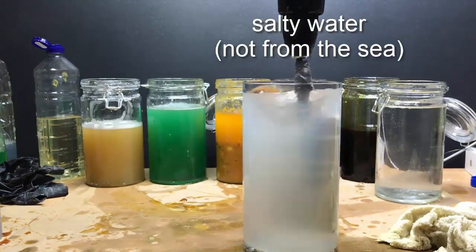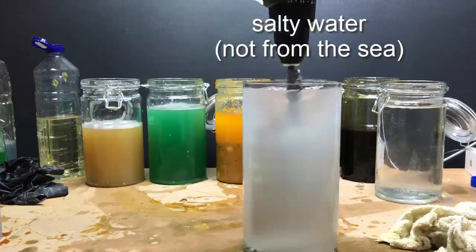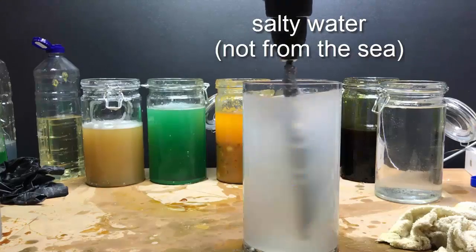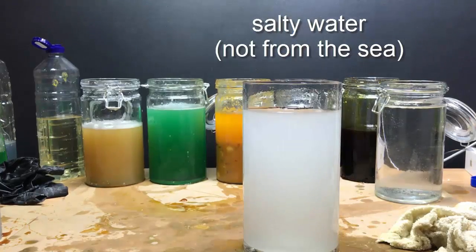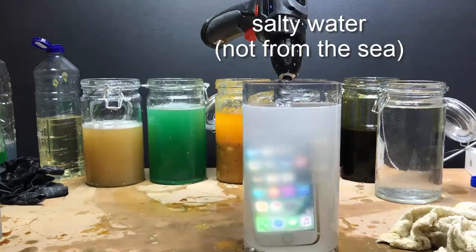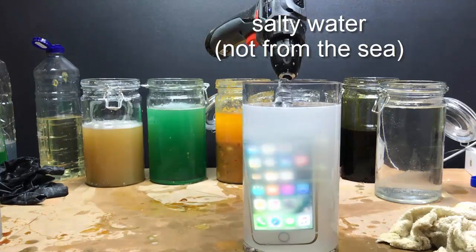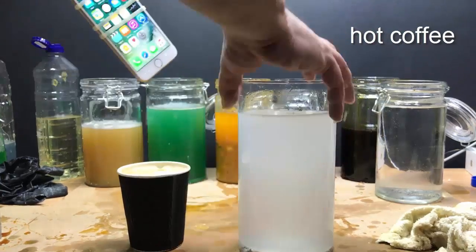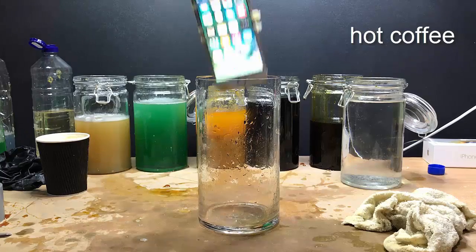This test is obviously salt water. What I did was put table salt in a jar, mixed it with water, to try and simulate sea salt in the event someone dropped their phone at the beach. Once again everything seems fine with this. There were no issues — the button, the digitizer, and the LCD screen all worked fairly normally.